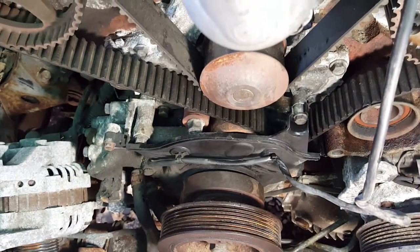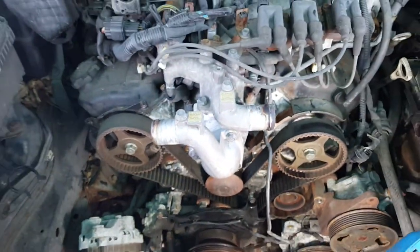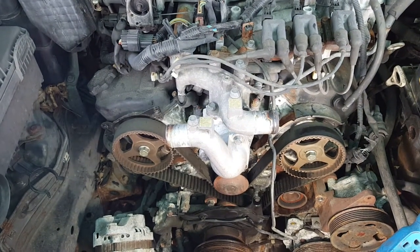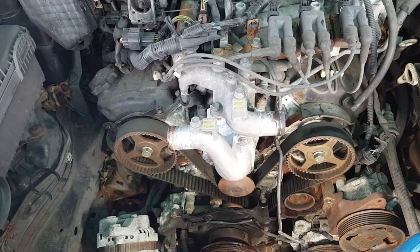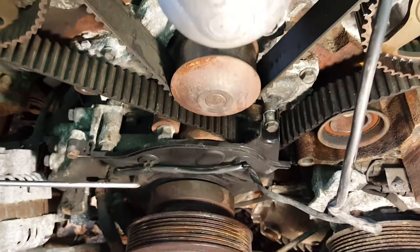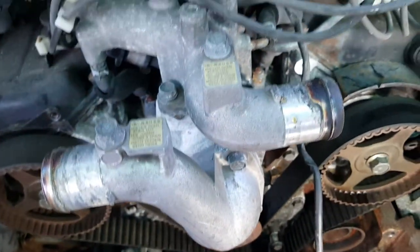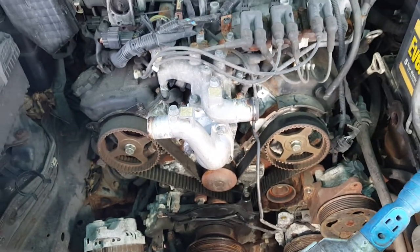Everybody believes it's a crankshaft noise because the noise comes from the bottom. But believe it or not, everybody's wrong. It's not always the same experience when you have one noise in the bottom of the engine - the crankshaft. I want to start the vehicle to show you what the noise is, and after, I want to explain to everybody exactly what's going on with that engine.